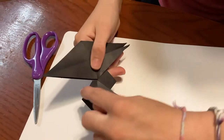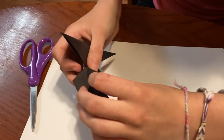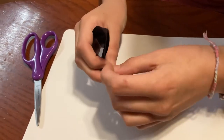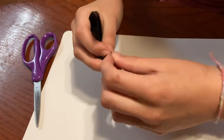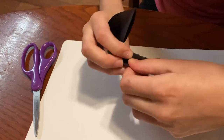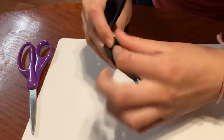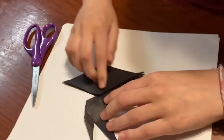It sort of has this pointy thing here, so if you don't want that, you can just take these two things here and fold them down so it's flatter. Fold it into the center rather than out like this, so that it'll stay more hidden when you look at it from the side.